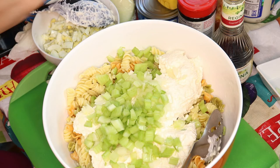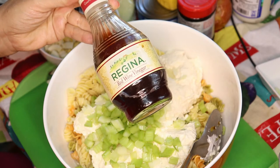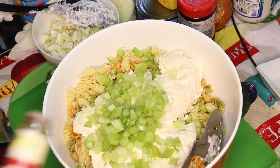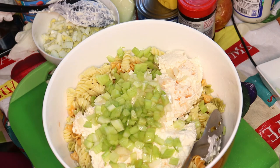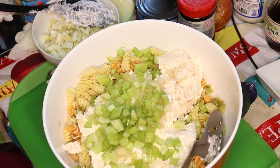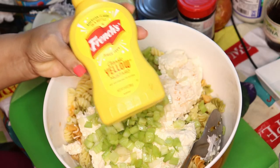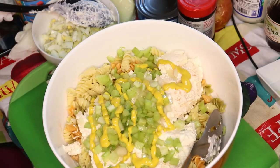Next I'm going to put some red wine vinegar. You can use whatever brand you want — I use Regina a lot. It's pretty strong, so I put about a third of a teaspoon. Now I like to use yellow mustard in my salads if I'm going to put mustard — this is optional. I'm going to use some yellow mustard, about a teaspoon.